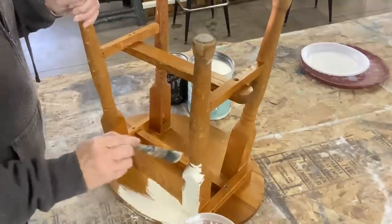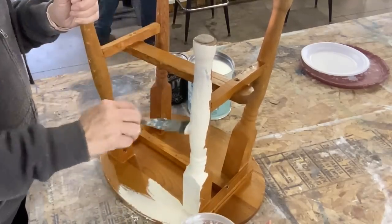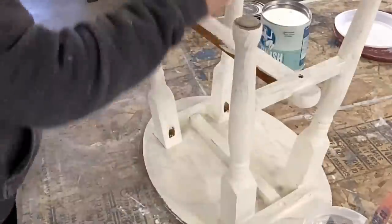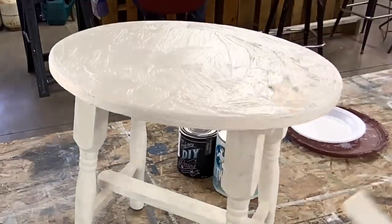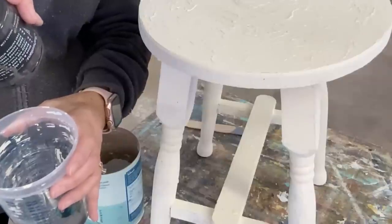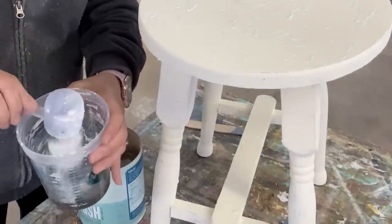I turned the stool over and painted the bottom side, giving it a lot of nice texture. Not really caring that I didn't cover it totally — you don't need to cover every little speck of it. For the top, I wanted a nice textured finish. I had some Weathered Wood that was almost gone, so I mixed some water with it to get every last bit out of the jar and put it into my salt wash, adding more salt wash to thicken it back up, then used it as another layer of texture on the stool.